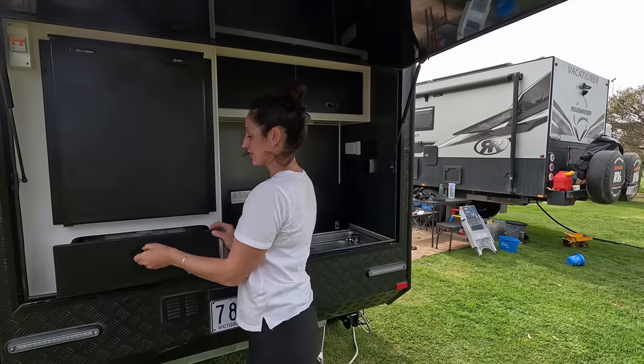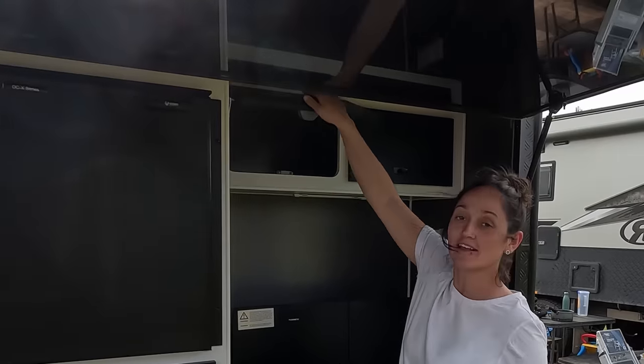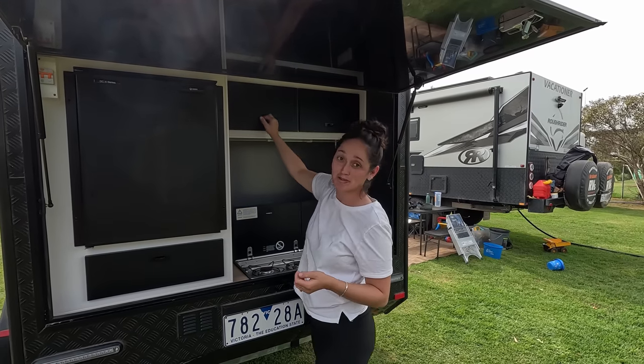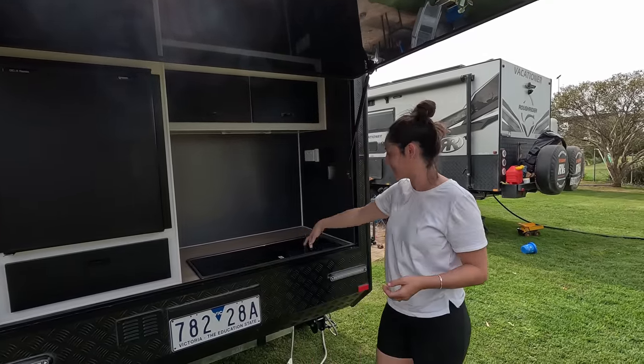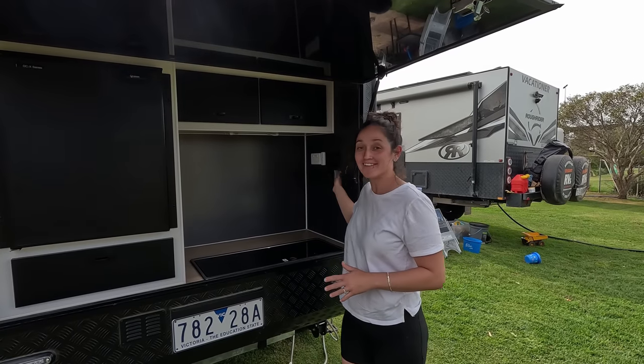There are drawers for cutlery or whatever you want to put in there, and storage for pots and pans. We've got two gas burners which work awesome, and a little sink. Simple as that.